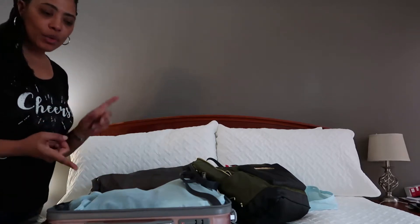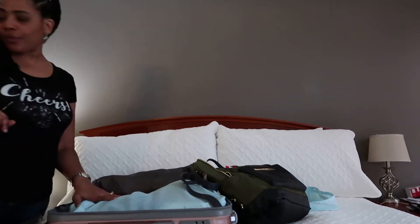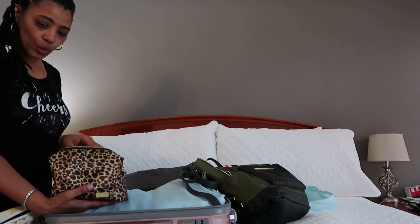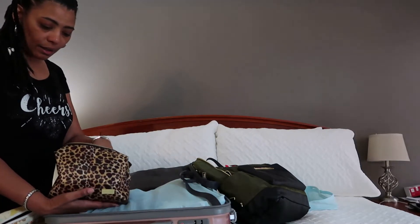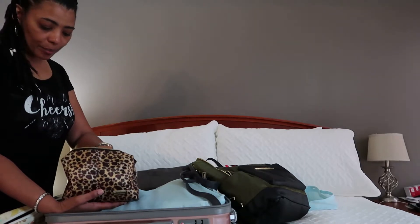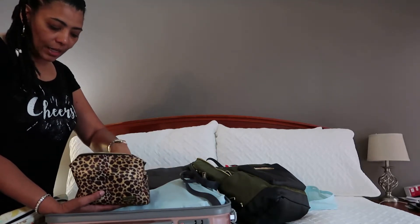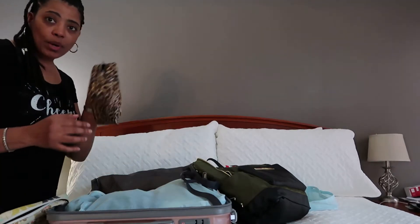I need a toiletry bag with my soap, toothbrush, and makeup. Here's my little makeup bag — it's leopard or cheetah print. I'm taking minimal makeup since I don't wear a lot anyway, but I'll take a little in case we go out. I'm going to take a highlighter, an under-eye product for my circles, a foundation stick, a bronzer, a few brushes, something for my lips, and a mascara. That's pretty much it for makeup.